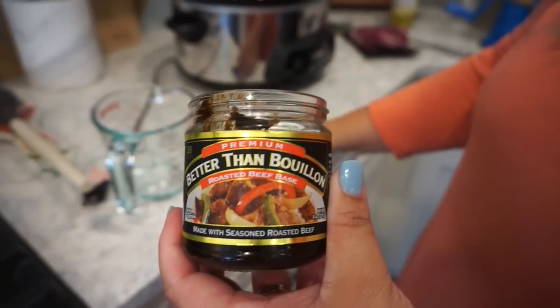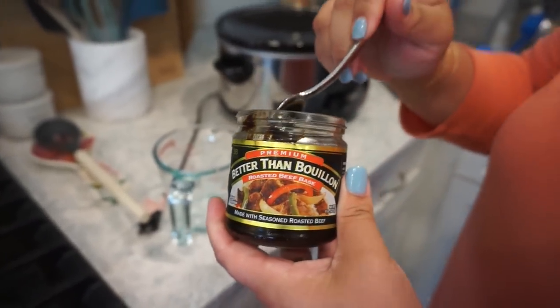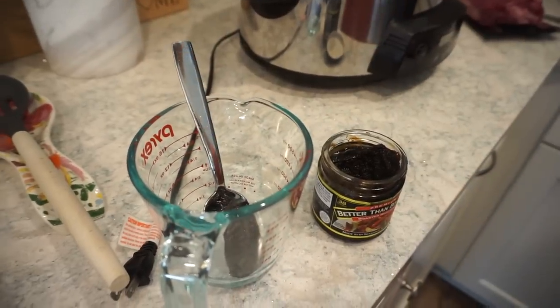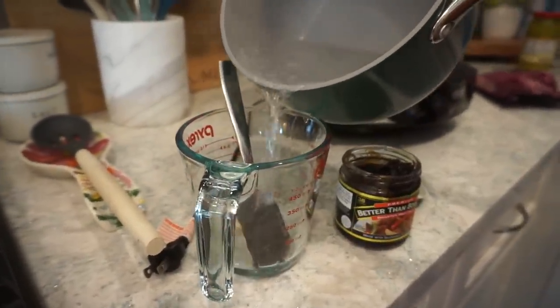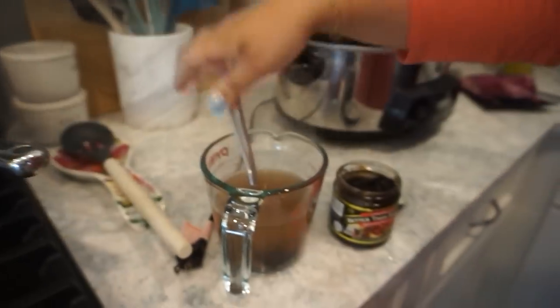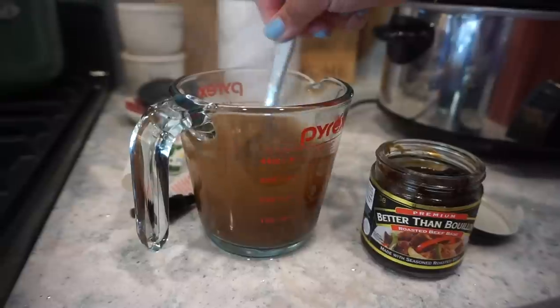We do not have any beef broth, but we love the Better Than Bouillon stuff — I think it gives way more intense, amazing flavor and it is more household-friendly since you are not stuck with a whole leftover carton of beef stock. It has a very long shelf life. I am going to put about a tablespoon of my mixture in here and then add some boiled water, since we do not have a microwave. Pour it right in, give it a stir — it melts right off your spoon. So easy and so flavorful.